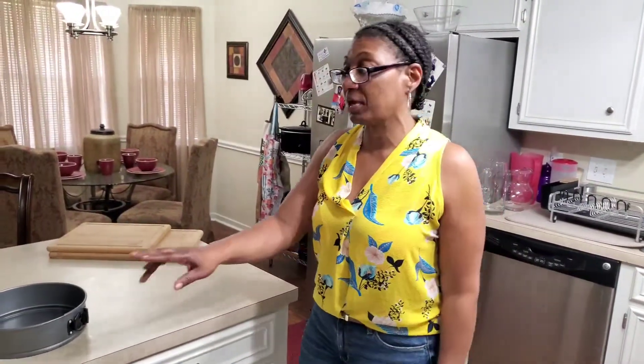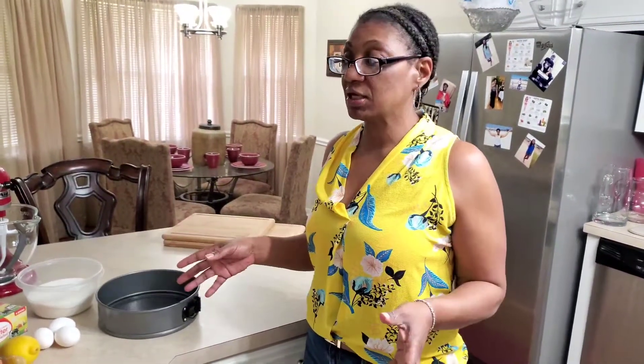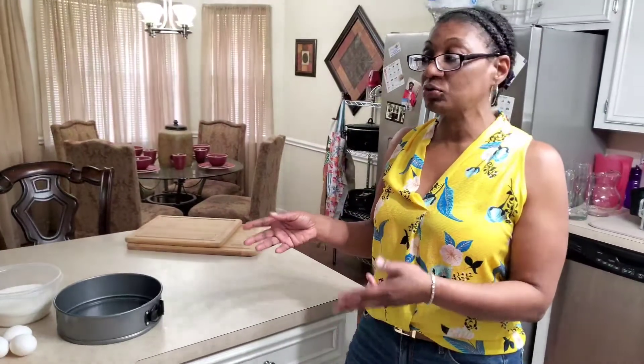Hey everyone, welcome back to a new episode of Cooking with Envy. Today we have a real treat for you. I'm going to do my first attempt of a homemade cheesecake with strawberry topping. It does not seem like it's going to be a tedious process, so let's just give you the basics of what we'll be using.